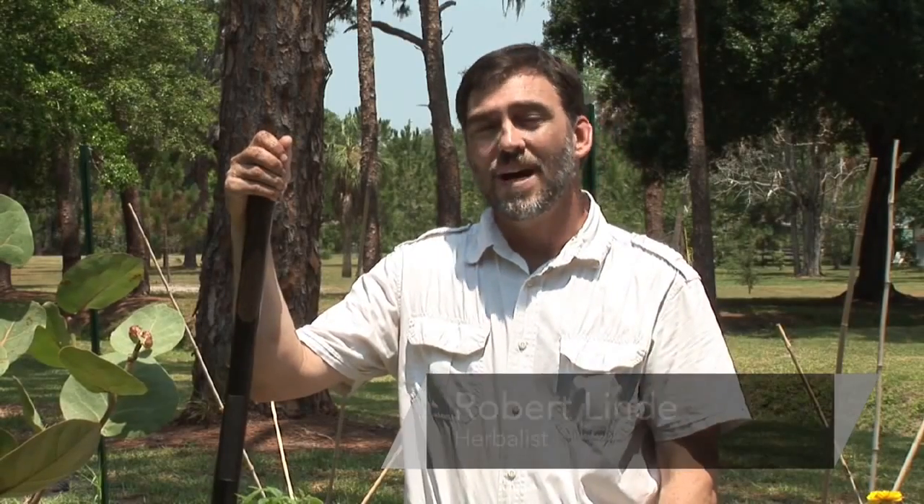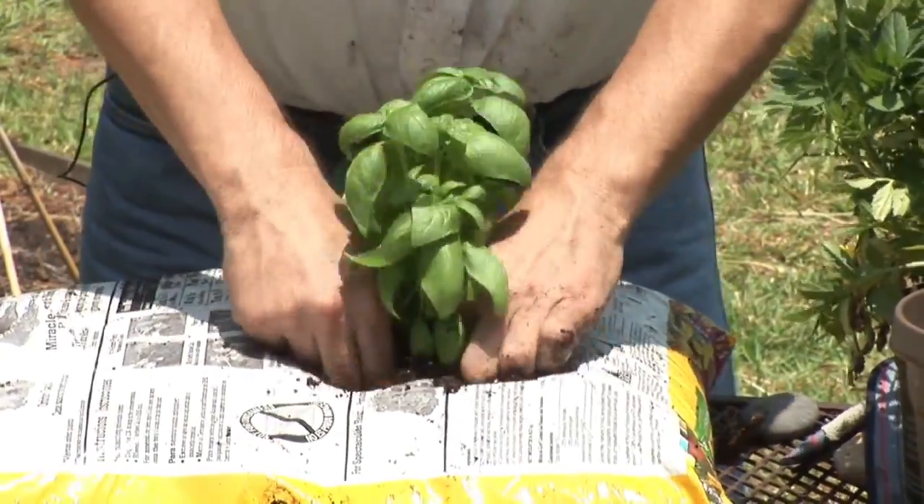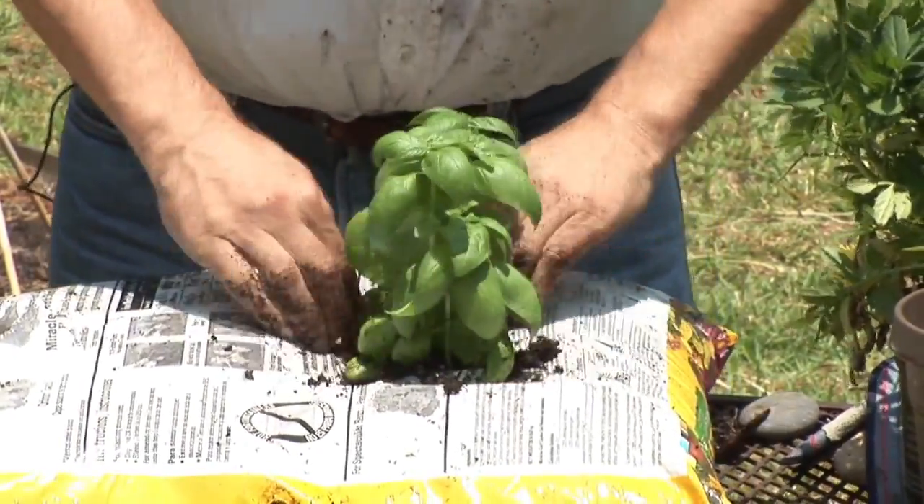Hi, my name's Bob Lindy. I'm an herbalist and an herb grower. Today I'm gonna talk to you about how to use plastic bags to grow vegetables. This is actually a fascinating technique that I learned a number of years ago.